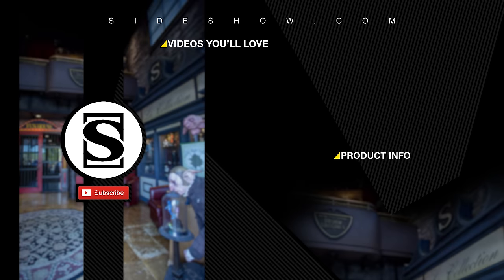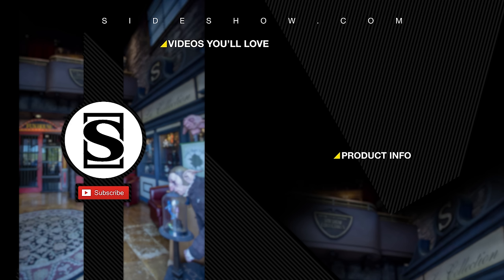Be sure to subscribe by clicking the S icon on your screen, and click that bell icon to be notified whenever a new video is posted. If you'd like more info on the items featured in this video, click the link provided under Product Info. Thanks for watching, and don't forget to let your geek side show.